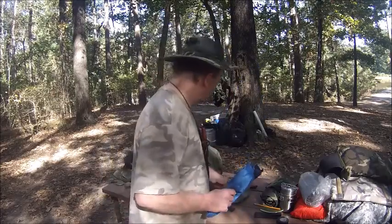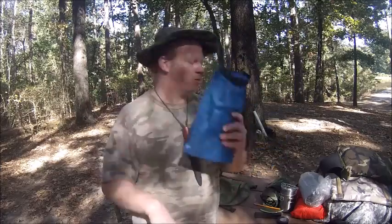Raincoat — when you're out in the middle of nowhere and it starts to rain you need one of these. It's right there in front where I can grab it quickly and easily. The raincoat is in the blue pouch.